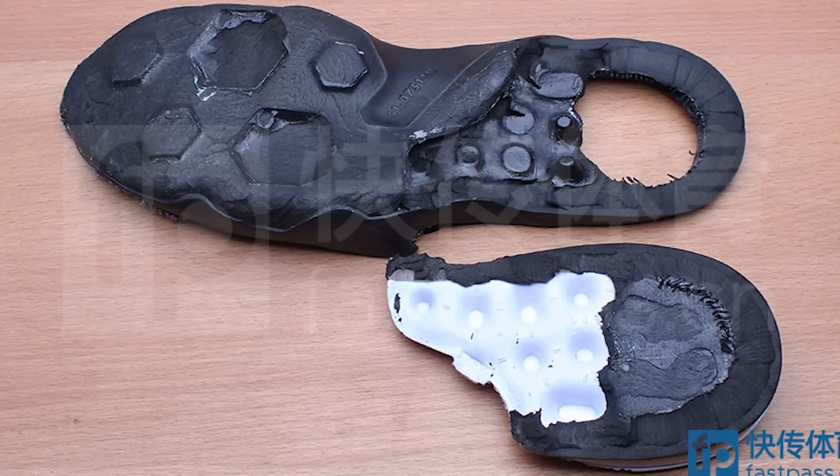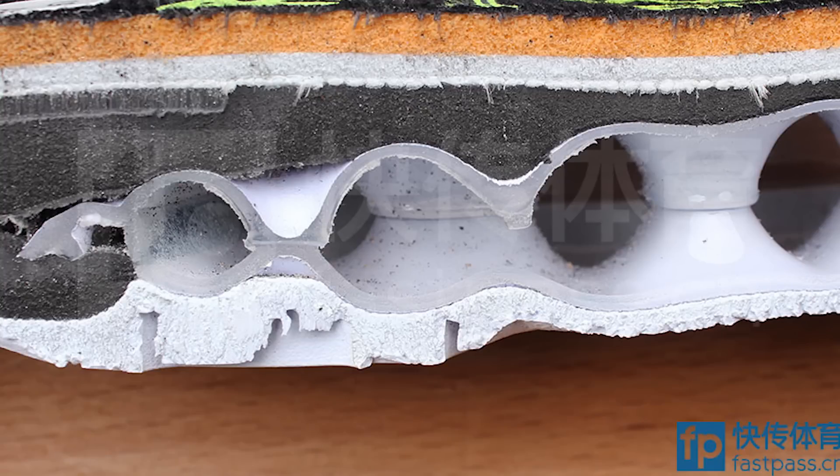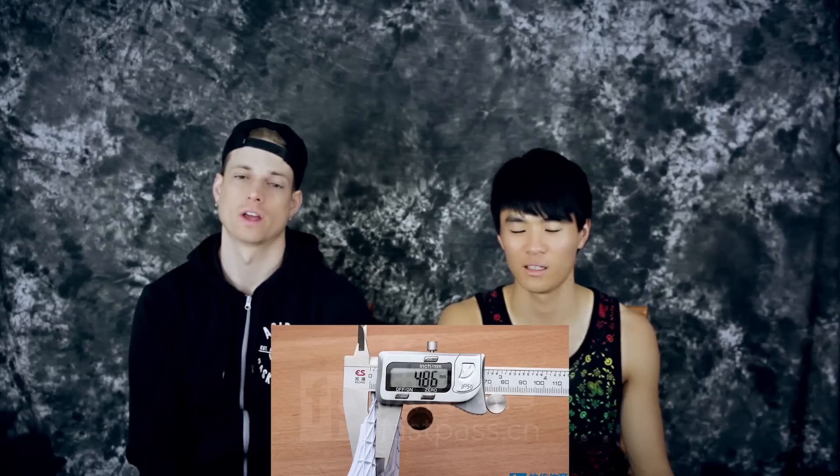You can see the bottom of the Air Max unit in the heel — it's basically just plastic. The Air Max unit itself weighs 37 grams, which is a little heavy. The thickness of the outsole is almost 5 millimeters.